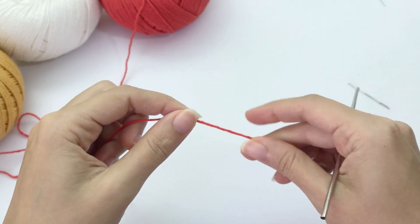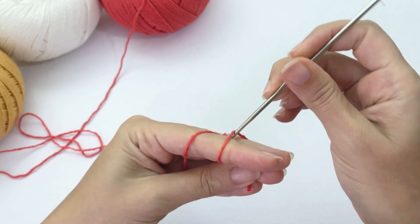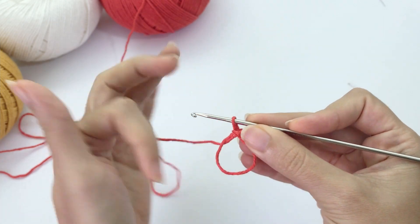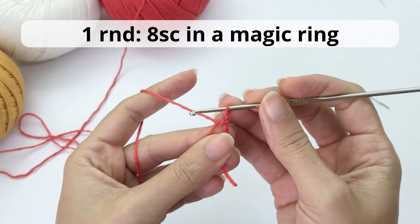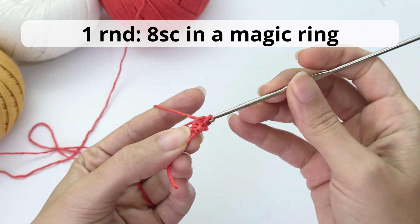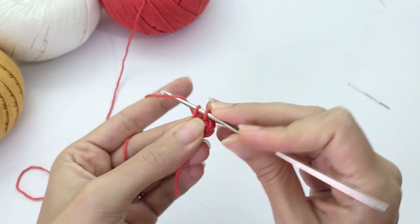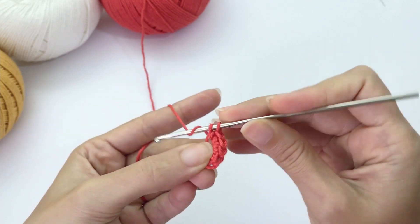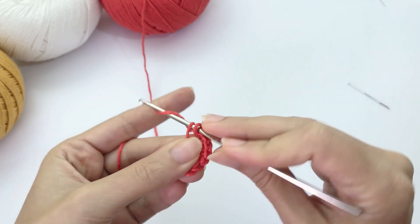Now let's work the hearts of this beautiful card soldier — ace of hearts. Once again, we will start with a magic ring. So here you will work eight single crochet inside the magic ring. It's a little bit different. We will work the heart slowly — it's just two rounds, very easy but a little hard to crochet, and I think they are very pretty.